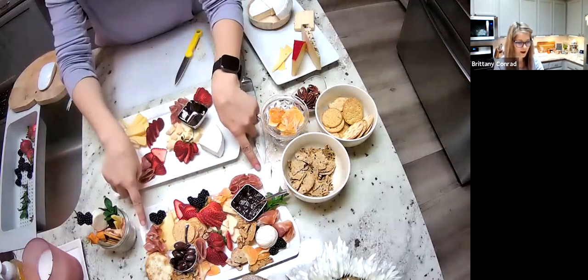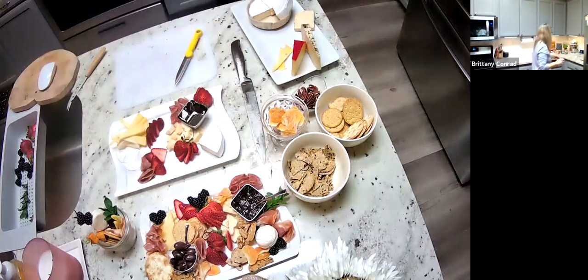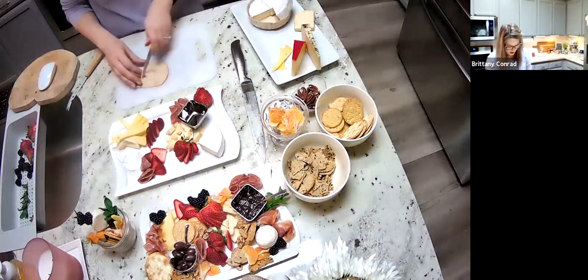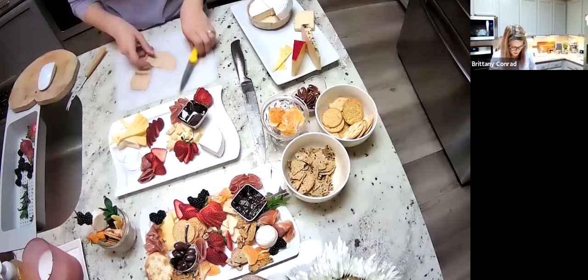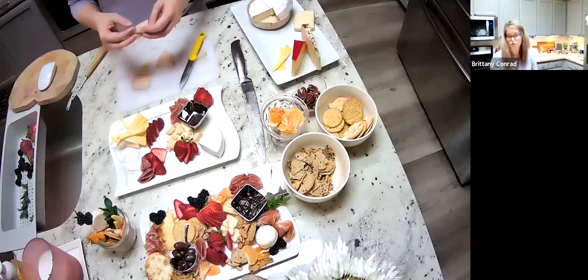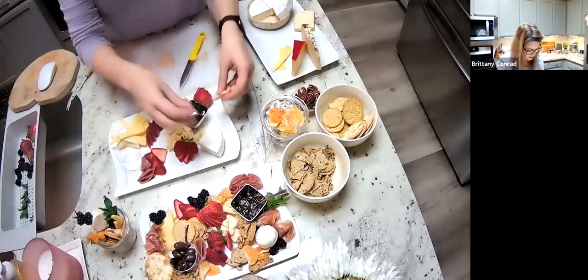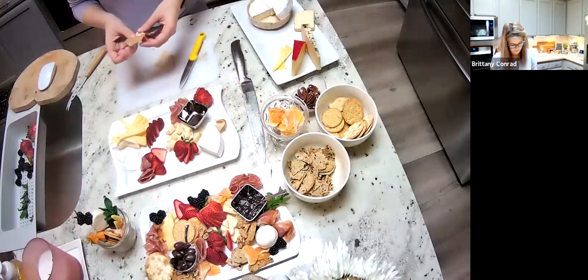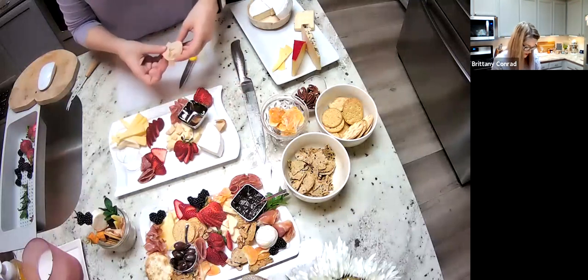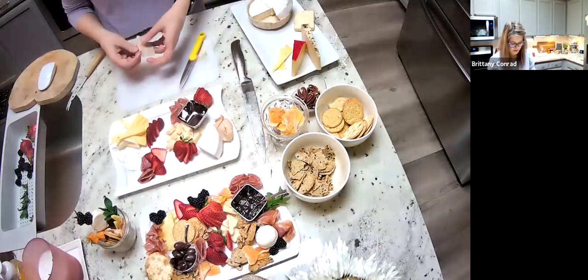We did prosciutto on the demo board, but you don't have to just do one type of meat. I have thinly sliced chicken breast here, which we serve all the time at our house — my kids love it. This is great if you want to do a kid charcuterie board. I'm just going to cut it in a quarter, fold it, and tuck some underneath this brie. Sky's the limit — lots of options.